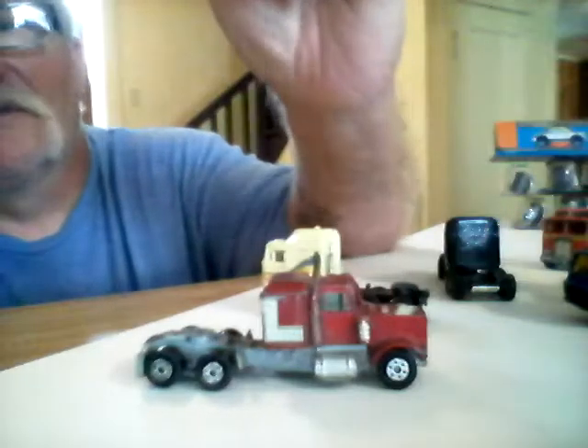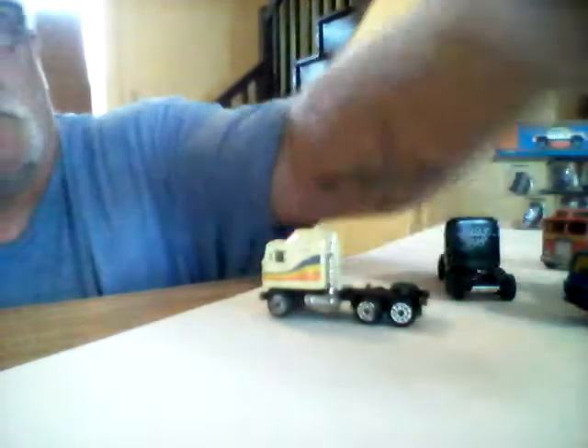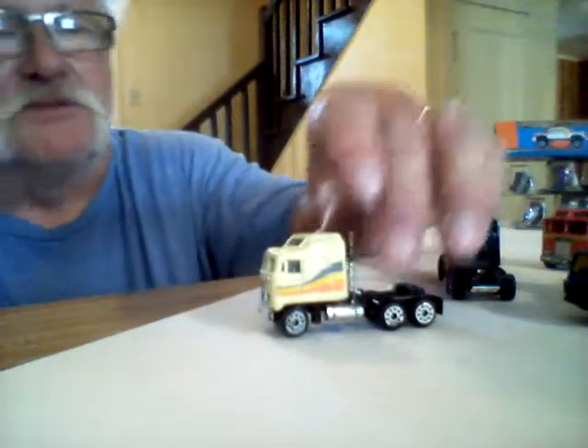Here's one that's kind of all beat up, so I'll use this in a junkyard. You can't beat these for five bucks. I mean, it costs more than that to store.